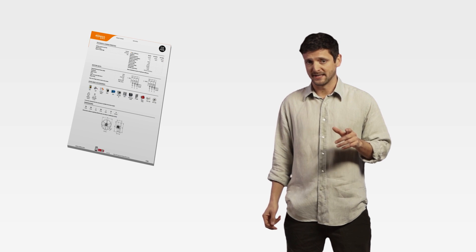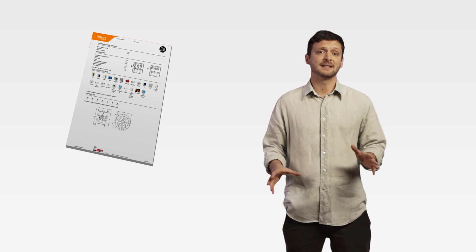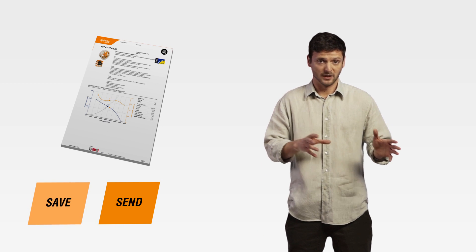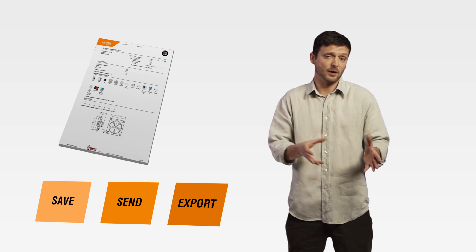You can select, organize, and edit the files related to hundreds of fans. And what's more, you can save a project to send to a colleague for him to keep working on them, or you can directly export it into Excel to send to your clients. And that's not all.